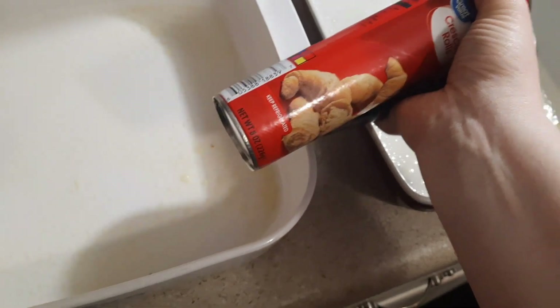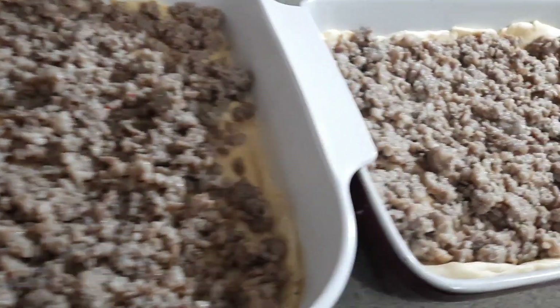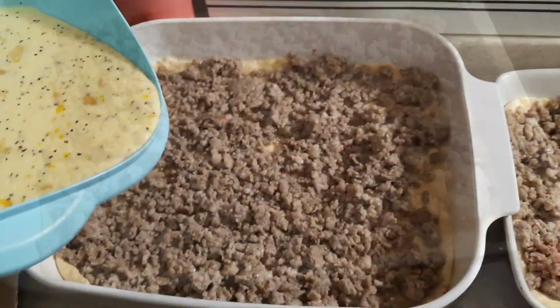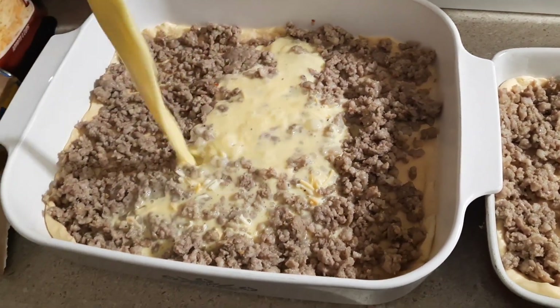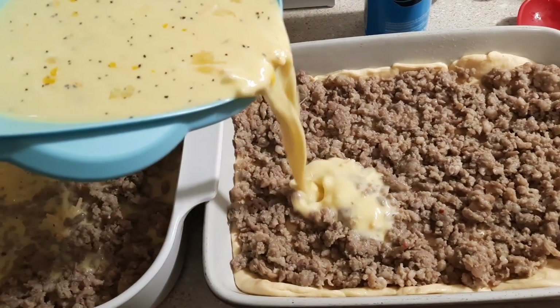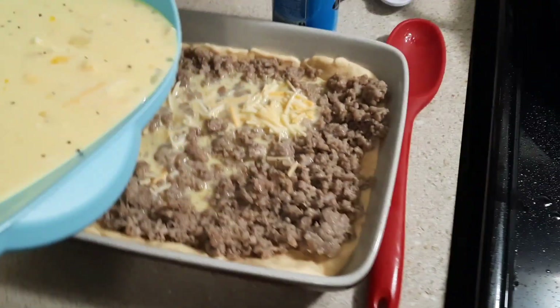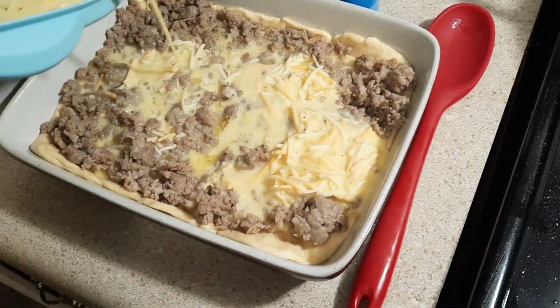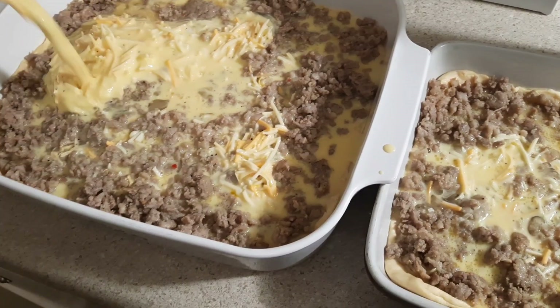I'm going to add some more cheese on top in a little bit, but right now we sprayed our baking pans and added crescent rolls to the bottom — one package per pan. Then I added the browned ground sausage on top of that, followed by the egg mixture, and just evenly spread it between the two pans. I just mixed it all together and dumped it right on top.